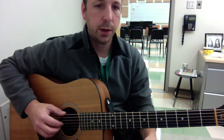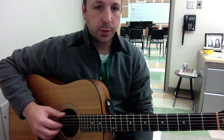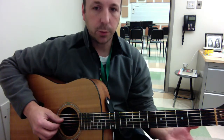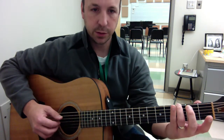The opening part of this is just an alternating thumb on the 6th string and the 4th string, over a G chord. But the only note you're really playing of the G chord is the bass note at the 3rd fret of the 6th string.